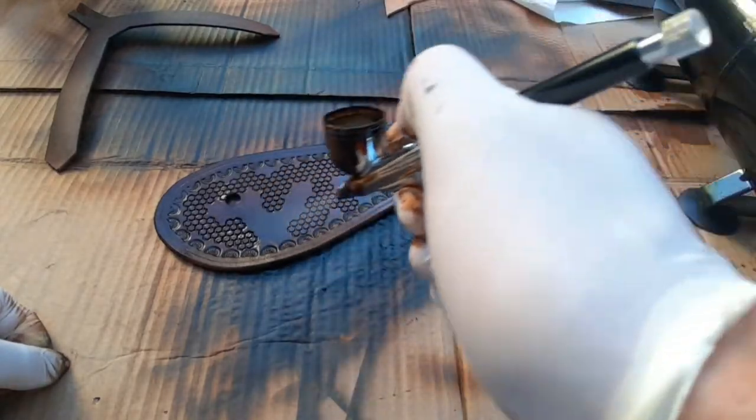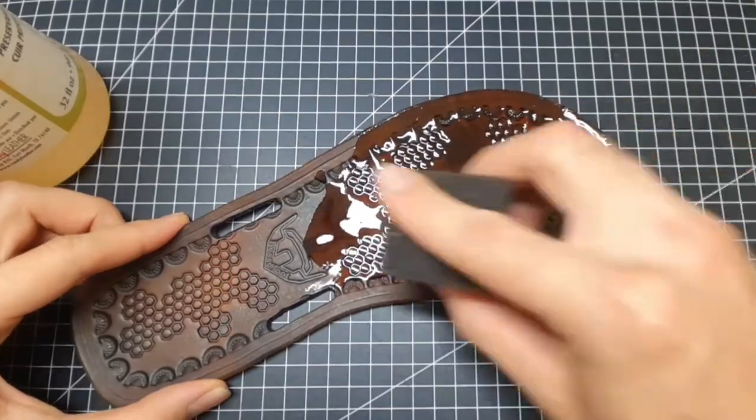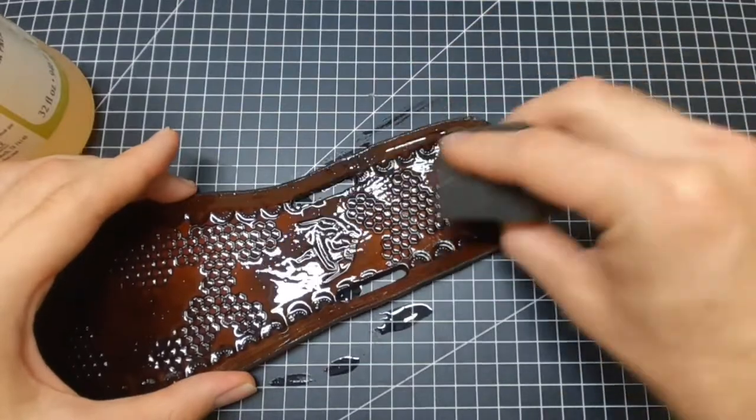I also put on a thin coat of resist. I recommend oiling the leather — you can do it now and/or later — but it gives a nice shine and good feeling to the leather.